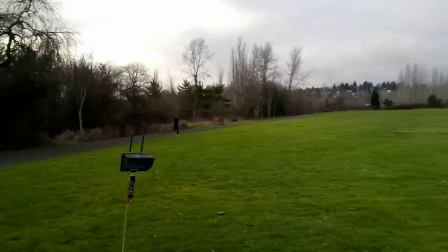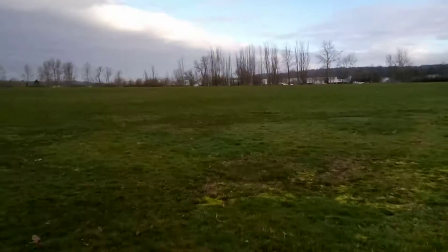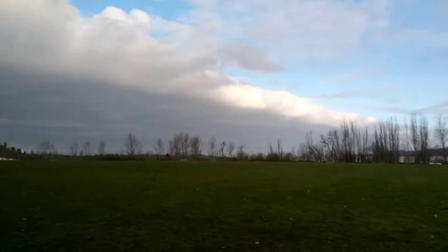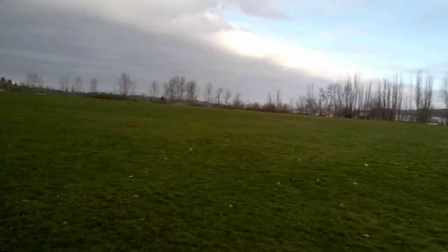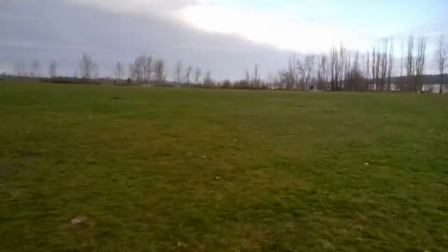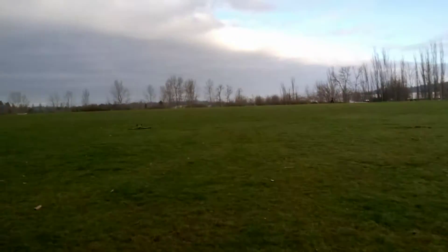I'll carry the plane back and see how close I have to get before it's a decent signal. That's it, folks. Pretty disappointed but not surprised. I'm not the most patient guy in the world out of the box.